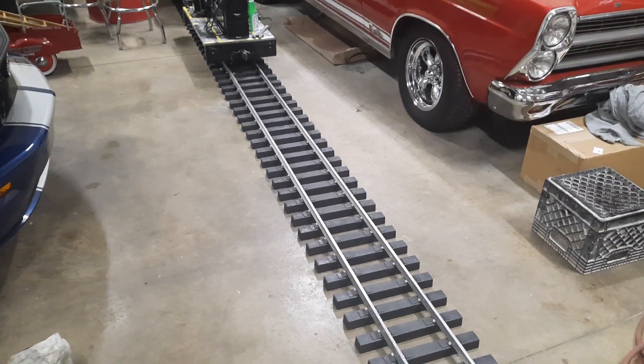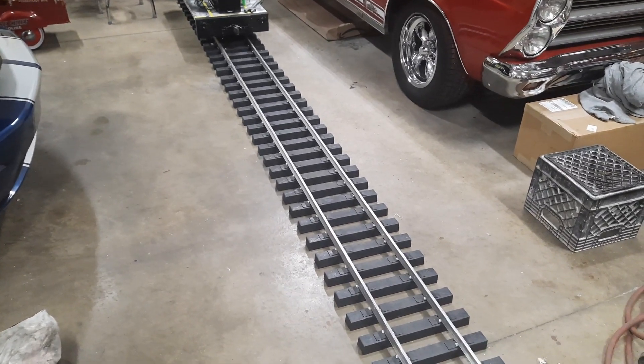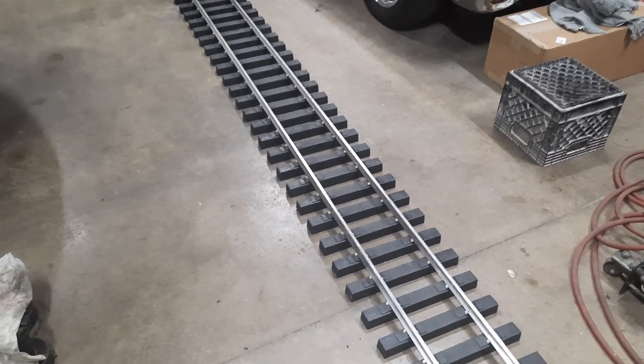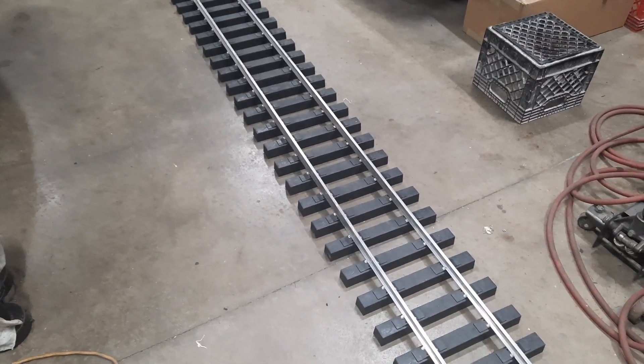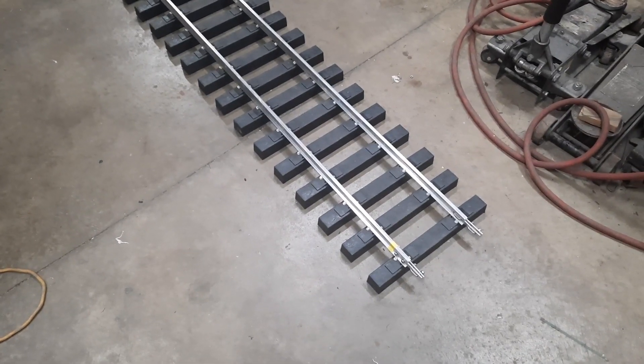Hello YouTube. Anyone that's into this hobby knows that track changes a lot in length with temperature. There are formulas to calculate how much aluminum will expand and contract given a temperature differential, but I always wanted to just try it and measure it for myself.